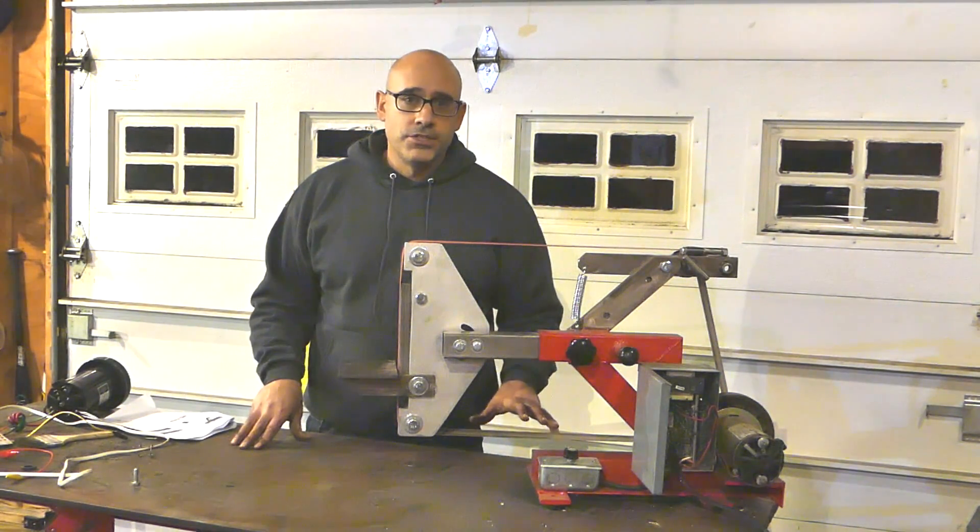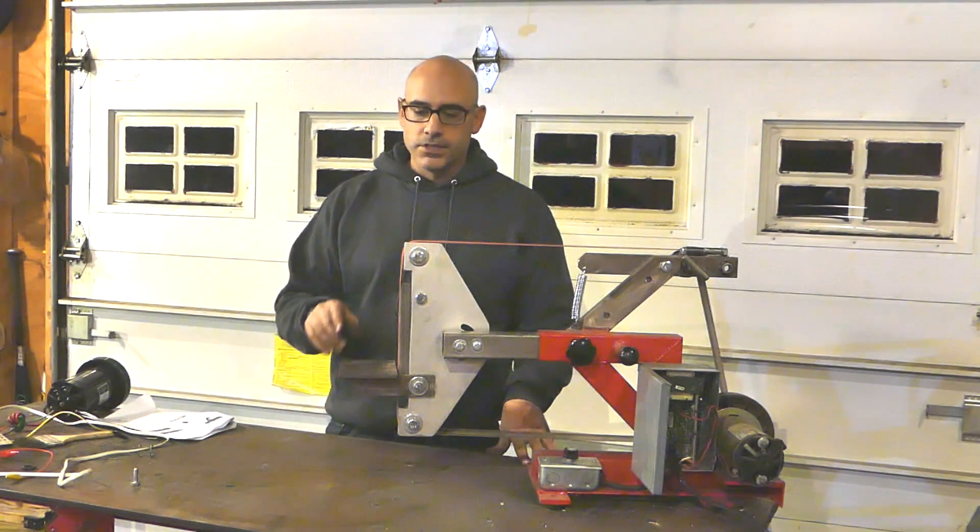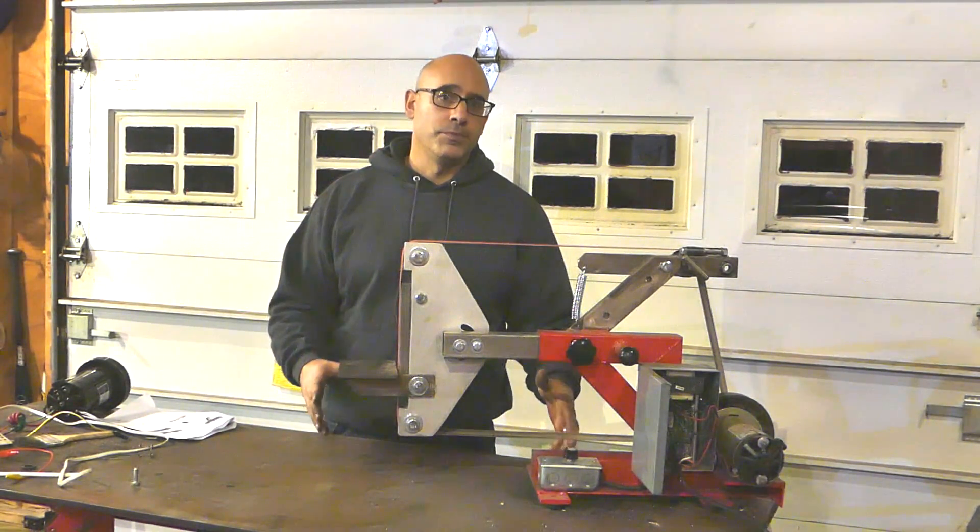These treadmill parts are great to use for projects — they're readily available and they're cheap. First we'll take a look at the belt grinder and see how the variable speed works on it.